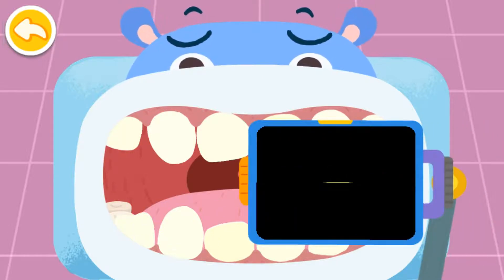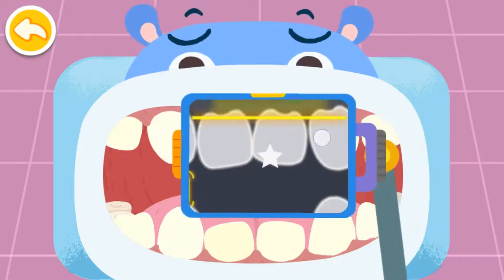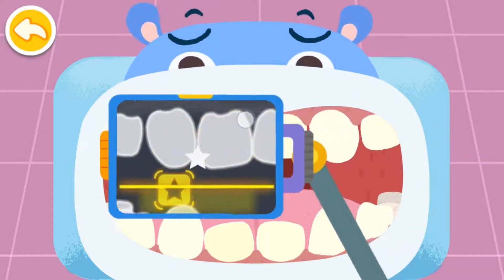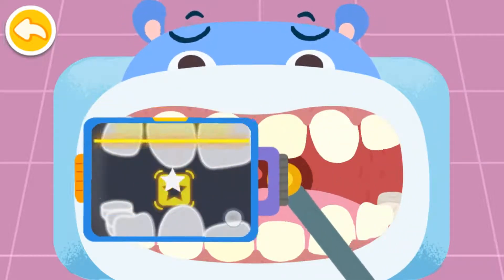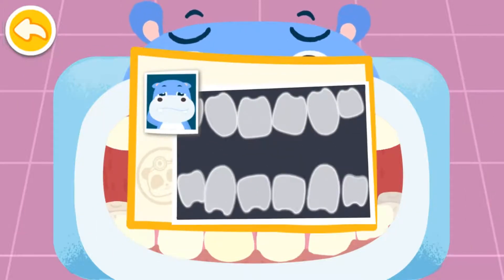Check the teeth. Drag the machine and aim at the stars to take a picture of the teeth. The teeth are all crooked. Corrective treatment with braces is needed.